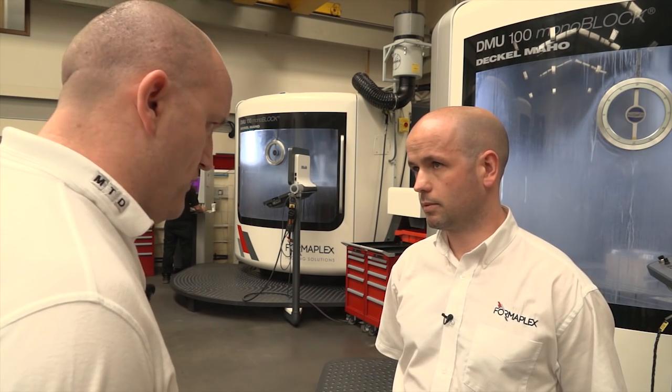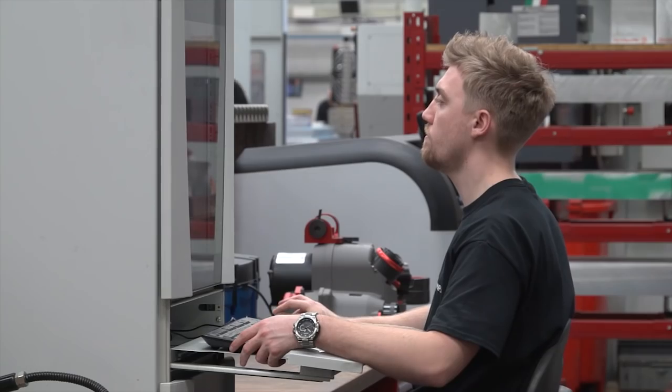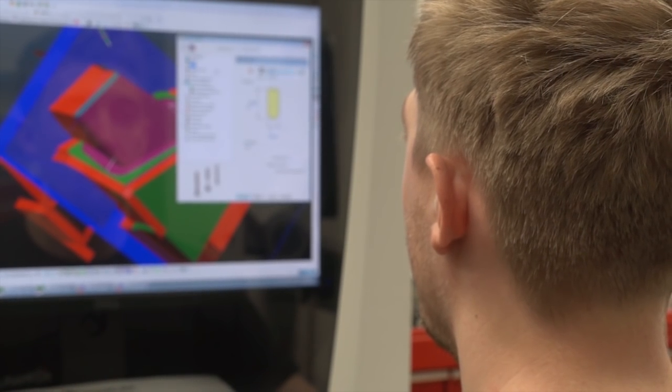I know you've programmed on the machine here at Formaplex — how do you find the control? Yeah, good. 5-axis control as for all our machines. All our CAM programming is done on-site, done at the machine by the operator. It's just relatively good.